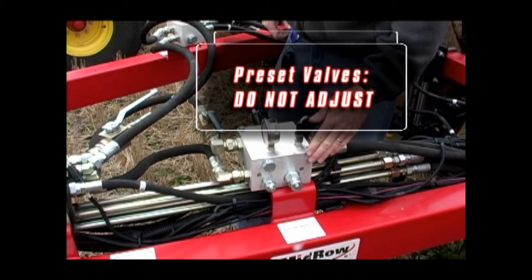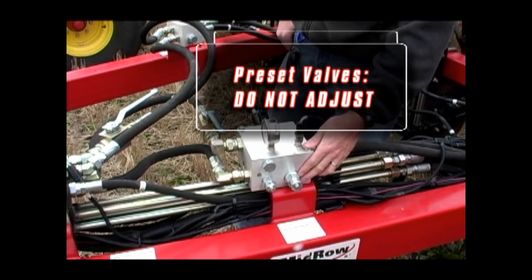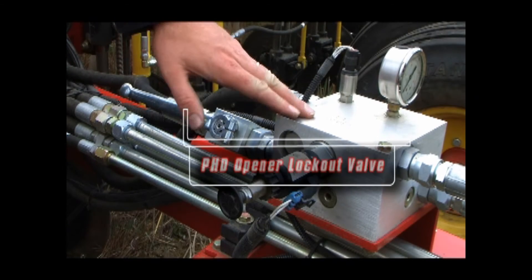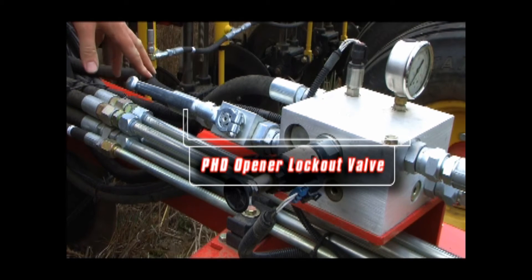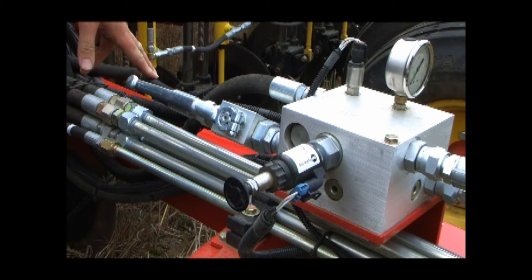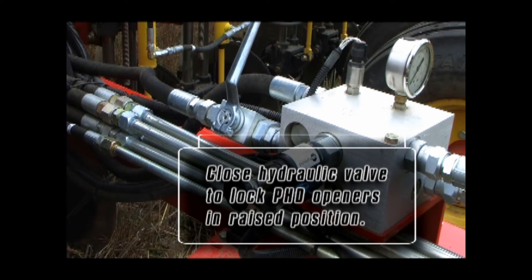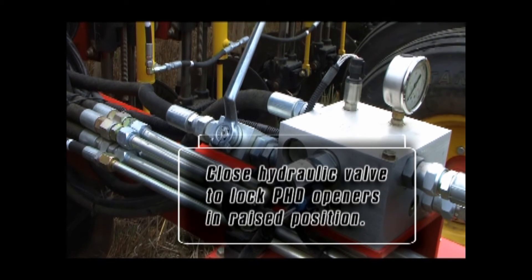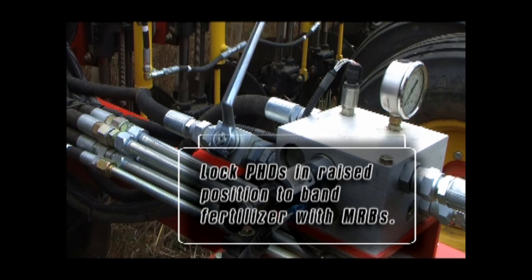On the side of the PHD opener valve block, you will see additional valves — these are factory set and do not need to be adjusted. The PHD opener lockout valve located on the rear of the PHD control block is used to lock the depth control circuit of the PHD openers. This valve locks the PHD openers in the raised position for maintenance under the 3310 frame, preventing accidental lowering of the openers. Another option is to lock the PHD openers in the up position while using the optional MRBs to band fertilizer.